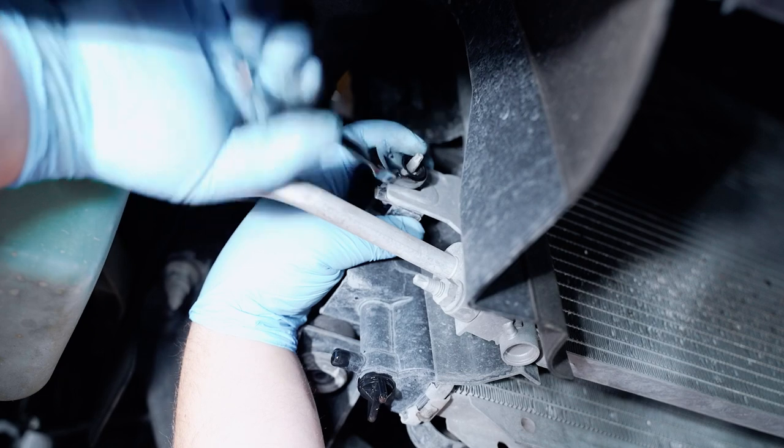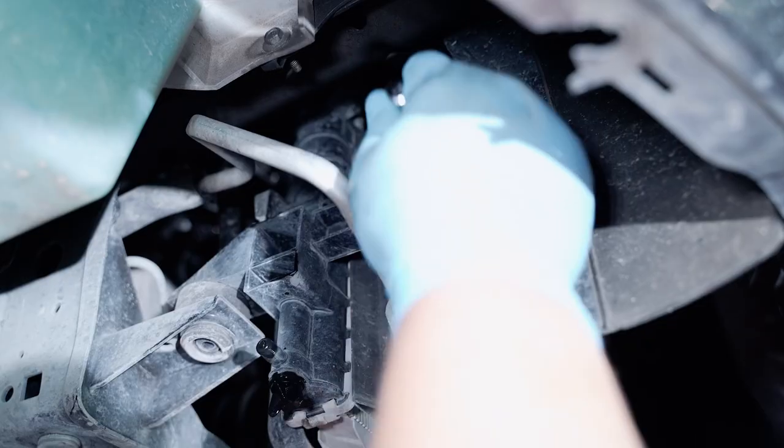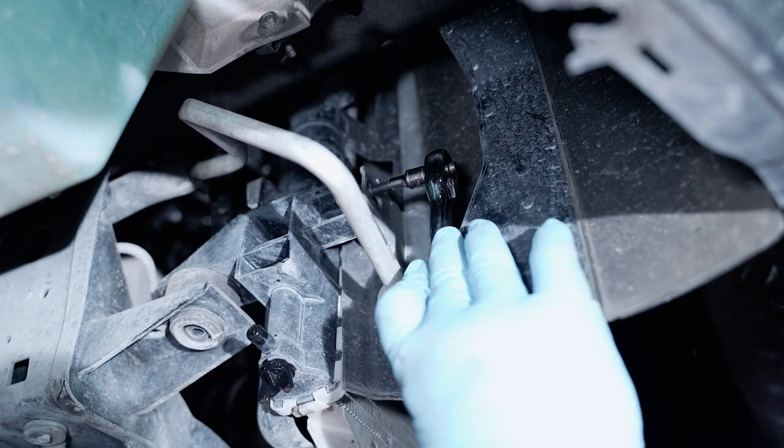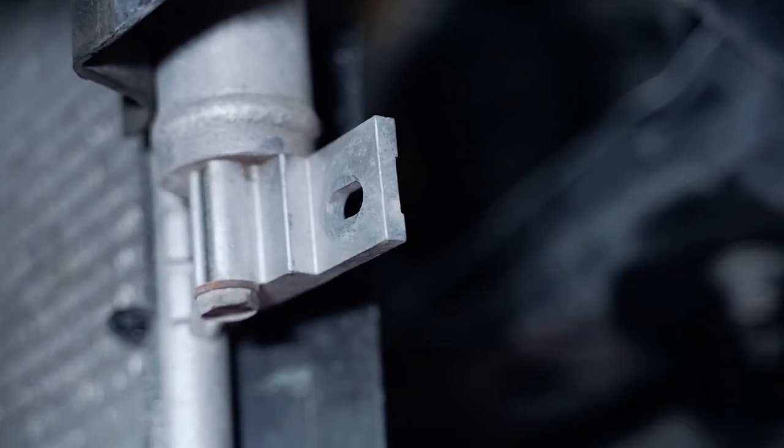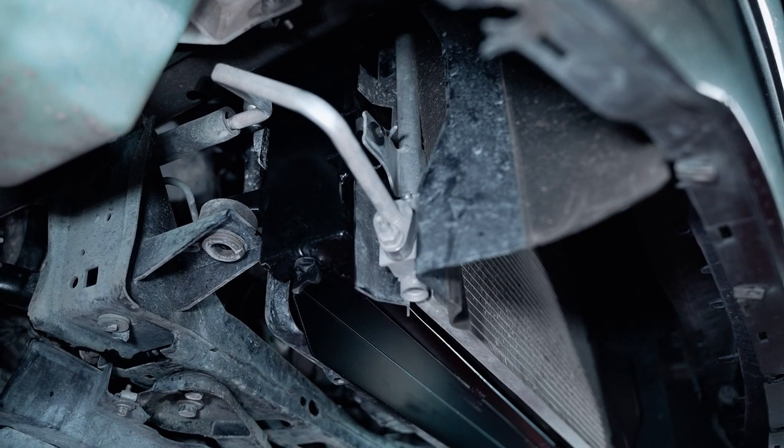Heading back under the car, at this time you will need to remove both of your lower AC condenser bolts. These will be held in place by two 10-millimeter nuts, and you can use a 4-millimeter socket to get these out of place. Then install both of the provided 8-millimeter bolts for the lower AC condenser bracket.